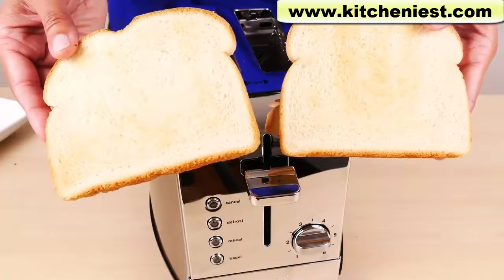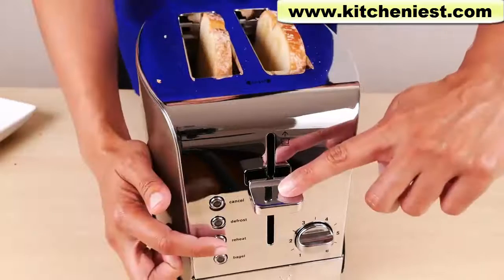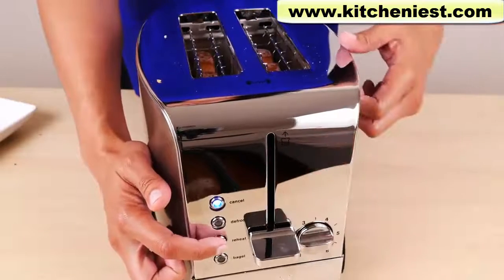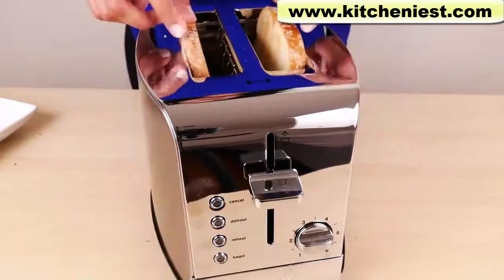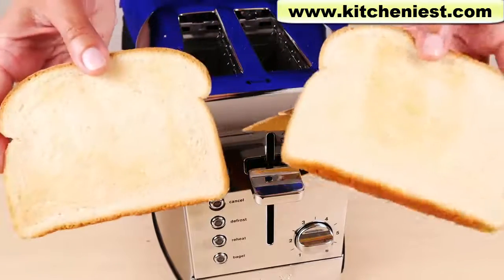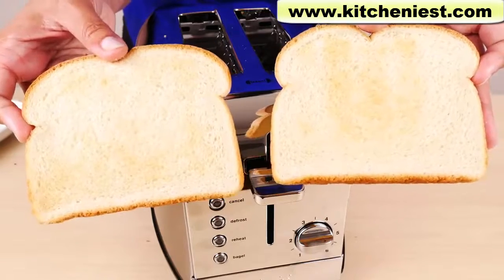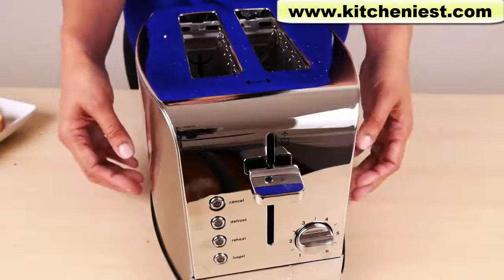The toast I made earlier is cold by now, so I'll try reheating it. Press the lever down and reheat. That took 30 seconds. It's warm and there's no more color on the toast. So the reheat function works well to reheat your food — it's a convenient feature if you're making a lot of toast.